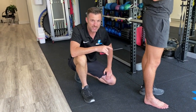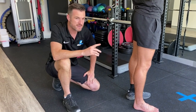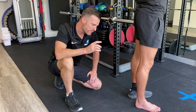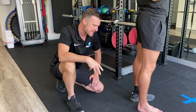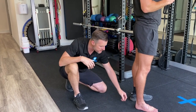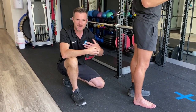He injured his tendon at a grand final footy game. Joe's an AFL player, so he injured it in the last game. It was a bit sore in the warm-up but he kept playing, which obviously ended up making it worse. It was sore afterwards, inflamed, and very tender — classic signs of an Achilles tendon injury.